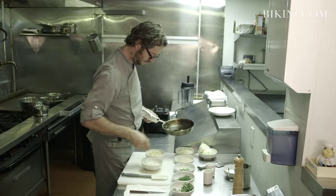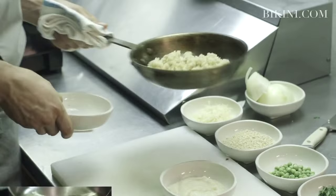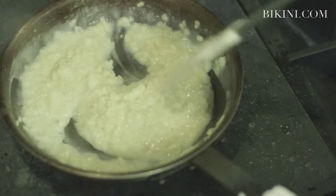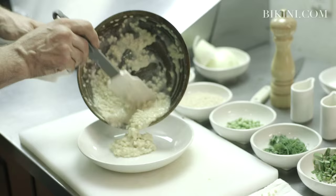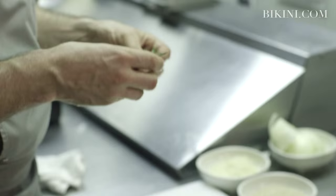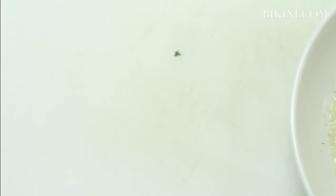Olive oil again, just to loosen up the pan. Add the lentils, a little bit of vegetable stock, a tablespoon of lentil puree, and a tiny touch of cream. Just stir that to bring it all together. Place the lentils right on top. I also like to garnish with a little bit of fresh herbs and a bit of olive oil. And that's it — Ivory Lentil Risotto from Cafe Clover.